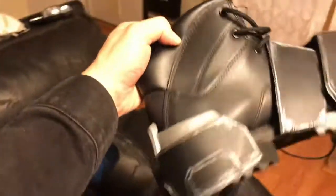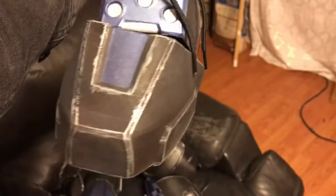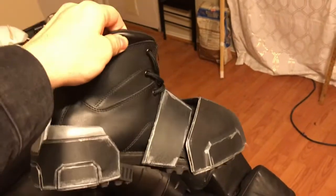The boots didn't turn out too bad — I just have them on a regular boot. I'm probably going to change the boot I'm actually using, and put this stuff on a different one. It's all held on by straps, so none of it is glued to the boot — it's all held together so I can easily take it on and off, and use the boots for regular stuff.